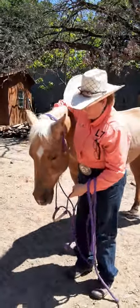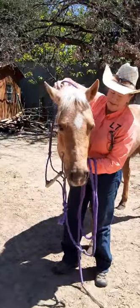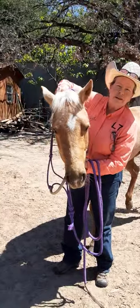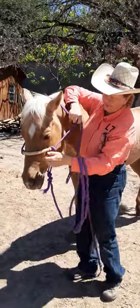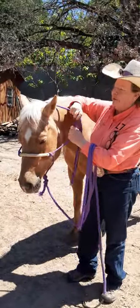This is Gabe Bingham with Broken Bow Ranch. At our place we mainly use rope halters — this one is kind of fancy with the rawhide braiding, but most don't have that.